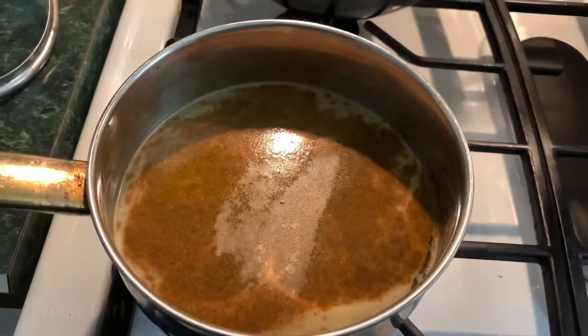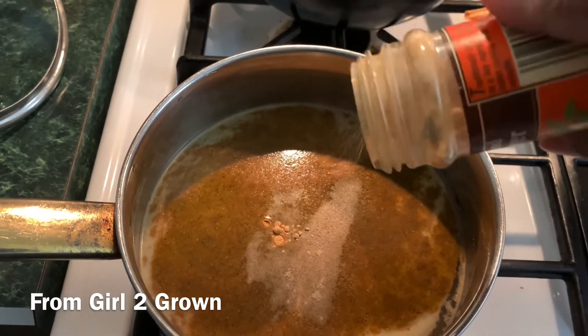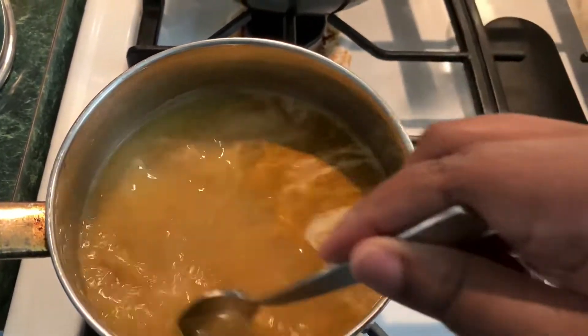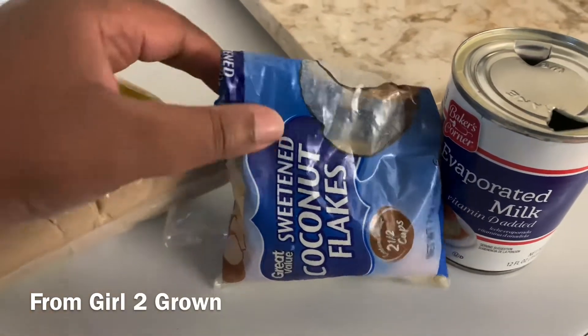I don't know exact amounts because a lot of times I think I do a good job seasoning, then as I'm tasting I realize I need more, so just taste as you go. This is a sweet and savory dish, and since I didn't have sweetened coconut milk I'm going the long way.